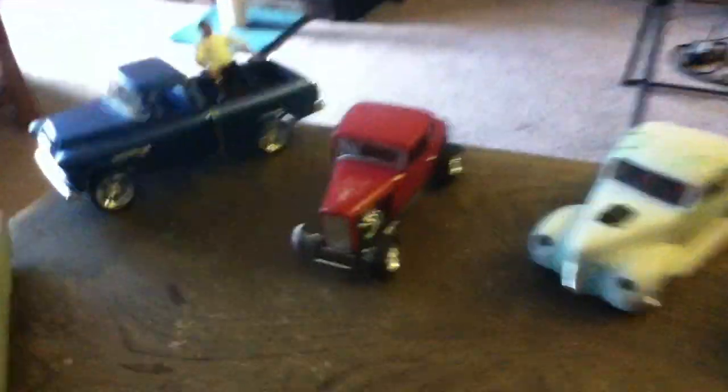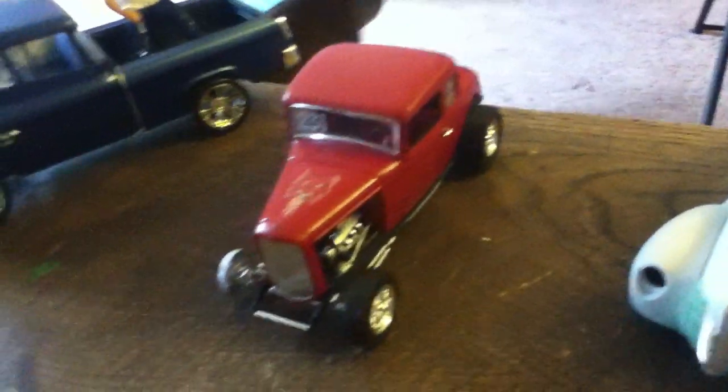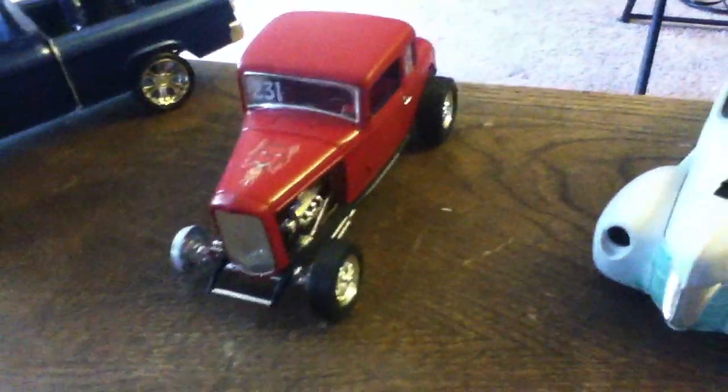On the 1932 coupe, I'm missing a tire — my cat ripped it off and I can't find it. I put a figure's head on the hood and shaved down the hood so there's no line.